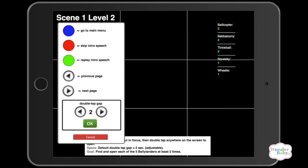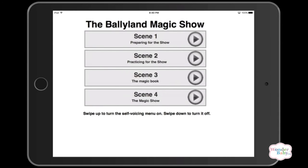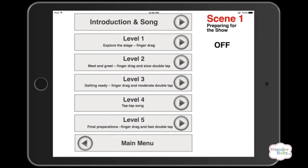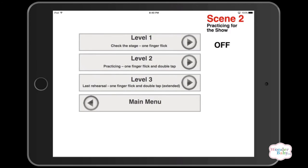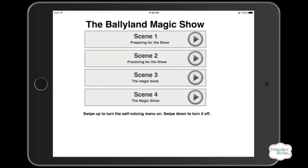Going back to the main menu, you can see how each of the different levels in scene one teaches new ways to drag fingers and tap. Scene two introduces a one-finger flick and a double tap. There are different gestures you learn as you progress through the game, until you get to scene four — the magic show — where you have to use all of them in order to see the characters perform.